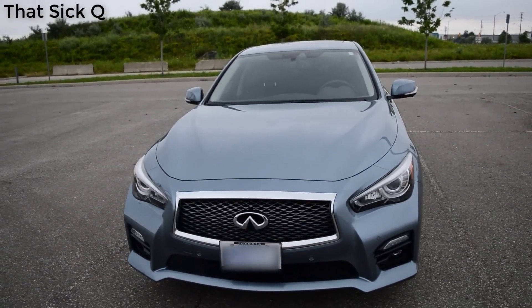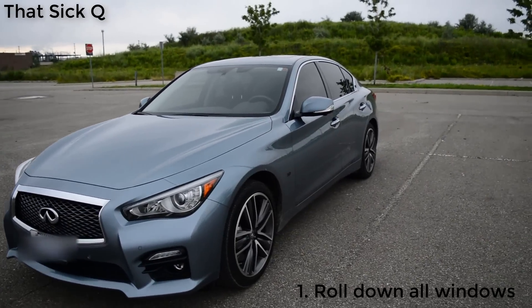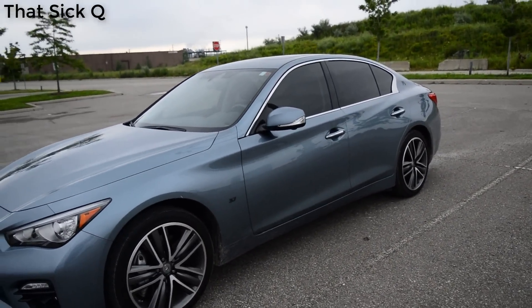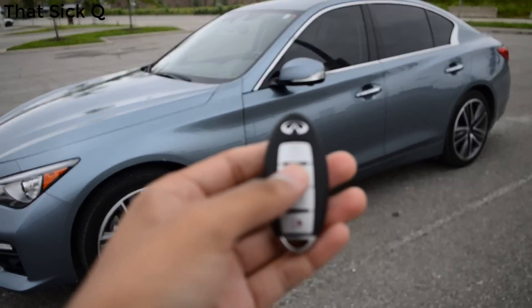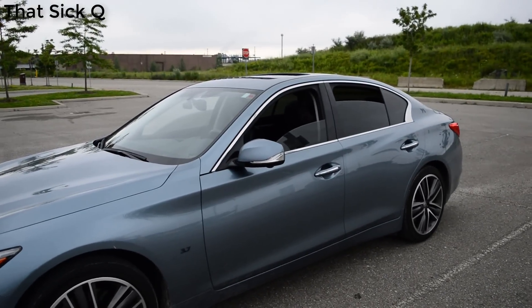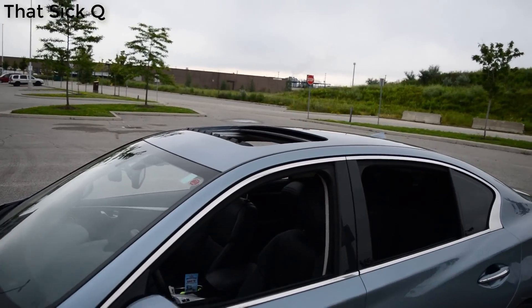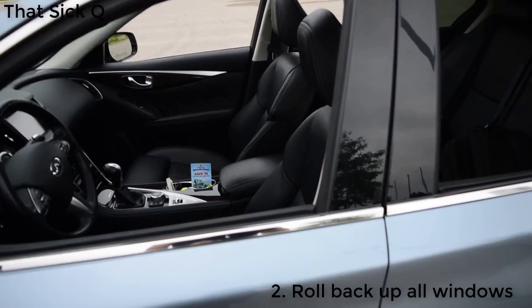First off, let's say it's a hot day outside and you're walking towards your car and you want to air out the cabin. What you do is take out the key fob and press and hold the unlock button. As you can see, everything goes down including the sunroof.